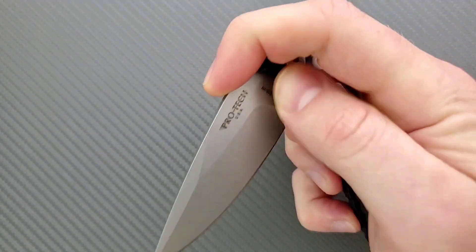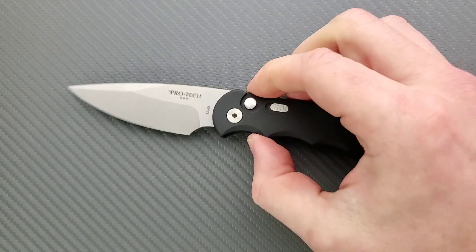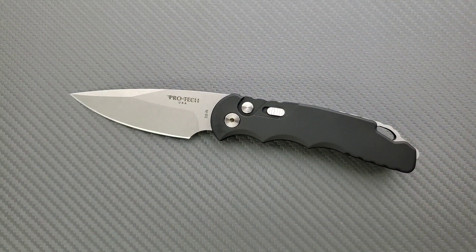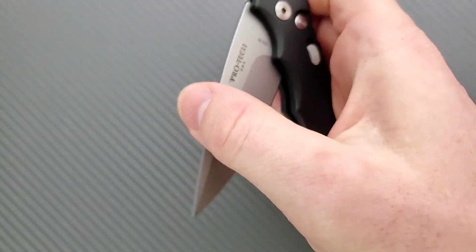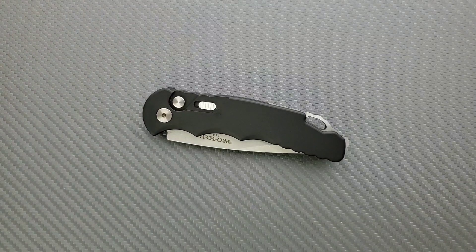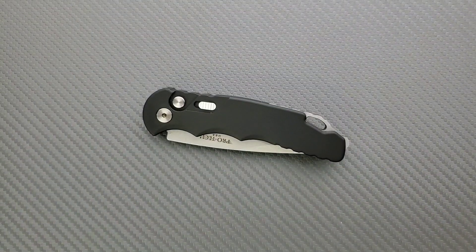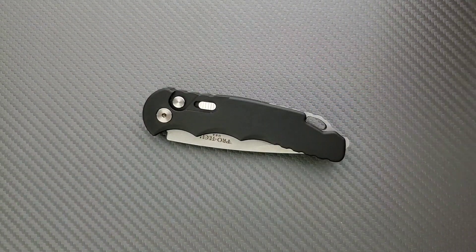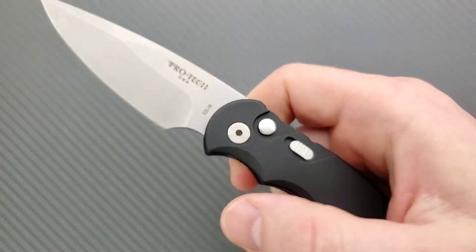The downside is that if you're going to close it with one hand, you've got to push that button again and then work against the spring tension to get it down. If you've never EDC'd an automatic knife, you'll adapt to it, but at first you've got to make sure your hands are holding on. If you slip, it might throw the blade. It's an adaptation thing — similar to front flippers. Most people are used to thumb hole openers, flipper tabs, or thumb studs, so this takes some getting used to.